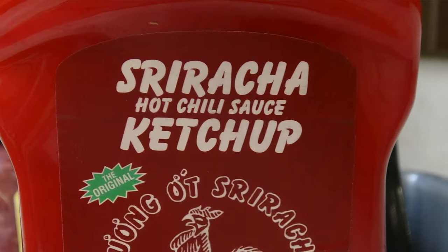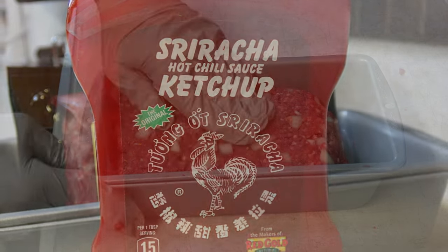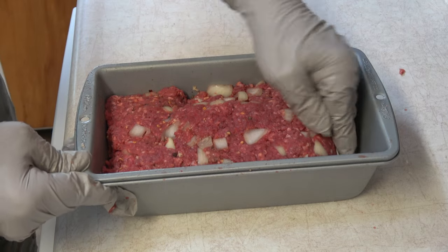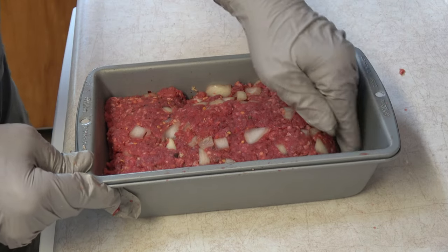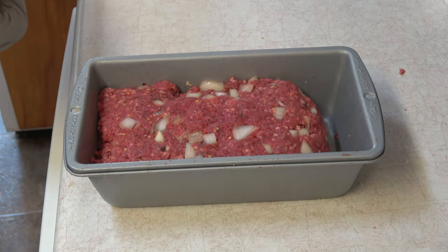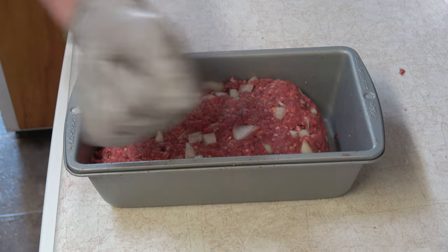The sriracha will be going on probably about halfway or two-thirds of the way into the cook. You don't want to burn it — you want the flavor to shine through. By now the grill should be up to temperature, so we're going to get out there and throw it in. Stick around.